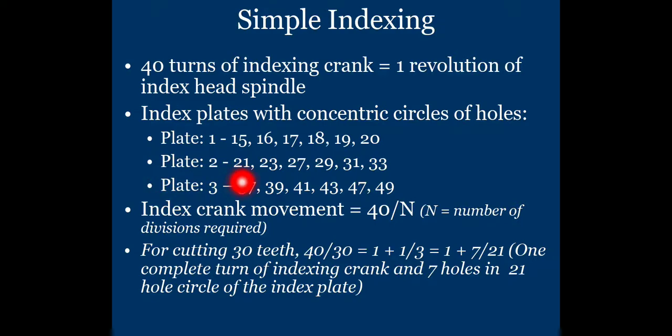Plate number two provides hole circles of 21, 23, 27, 29, 31, and 33 holes. Plate number three provides hole circles of 37, 39, 41, 43, 47, and 49 holes. These three plates are used for indexing with the simple indexing method.